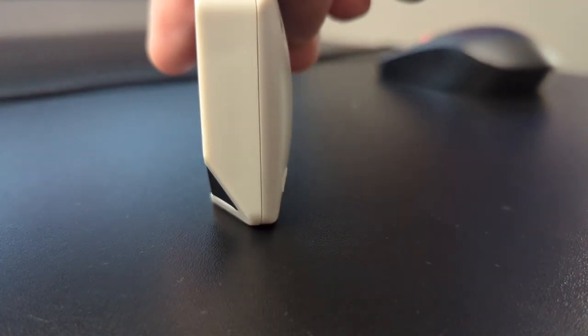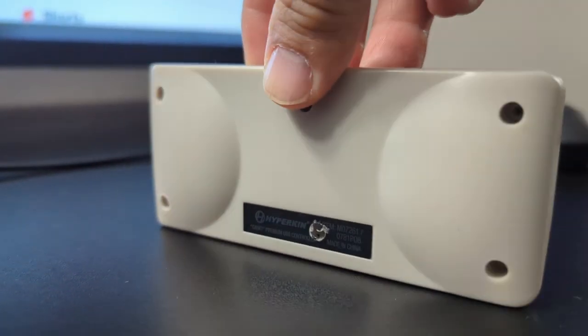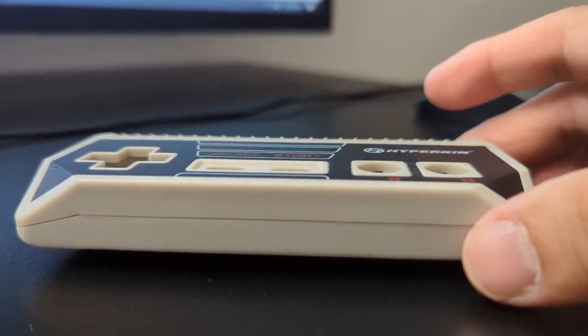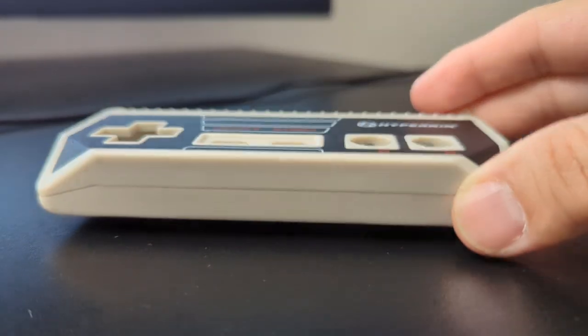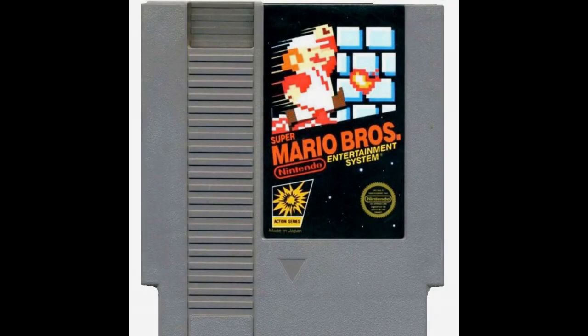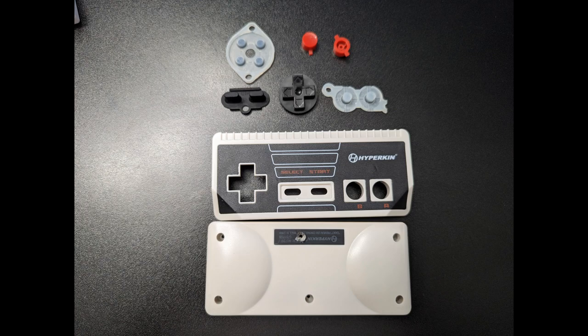In order to figure out who this controller is for, we first have to look at the design. Both controllers draw inspiration from the original Nintendo Entertainment System in the look, color, size, and layout. As someone who started my gaming journey in 1989 with the original Nintendo Entertainment System, I appreciate the effort to replicate the look and feel. The Hyperkin adds extra touches to the design so that it isn't only a direct imitation.